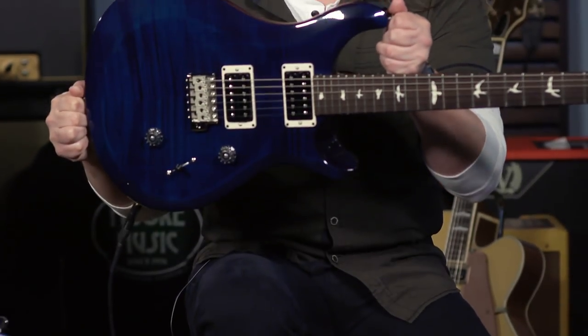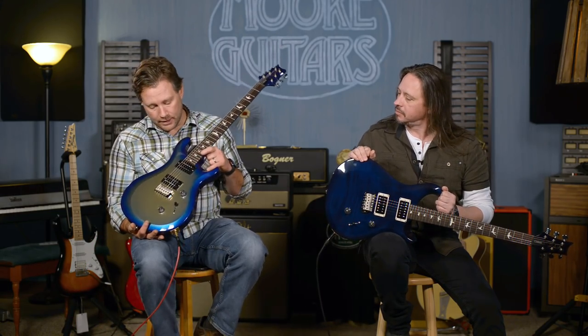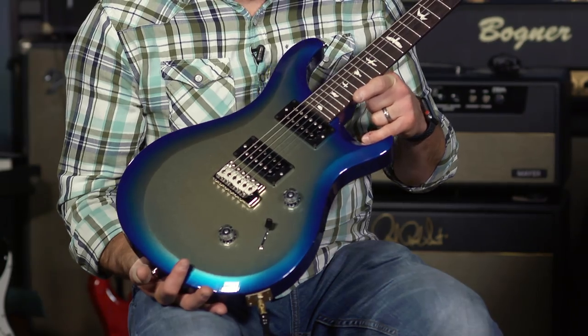It's getting cold here, and my fingers are cold and dry, but nonetheless we are here at moreguitars.com. We have some pretty cool guitars that are pretty affordable — the S2 Custom 24 guitars from PRS. Edward here is holding the whale blue version, and I am carrying a champagne sapphire. This is a production-run color, and this is a custom color, so there are very few of these that get made. It's a cool color.